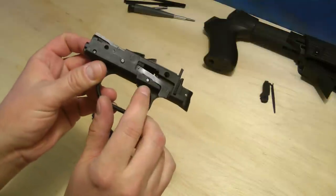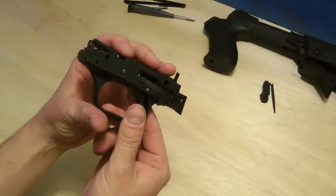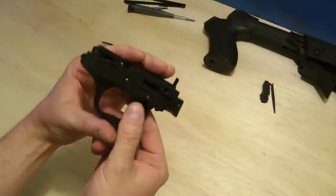Now we're going to pull the trigger pin out. Same thing — you want to hold onto the top, because these will kind of want to fly out on you.